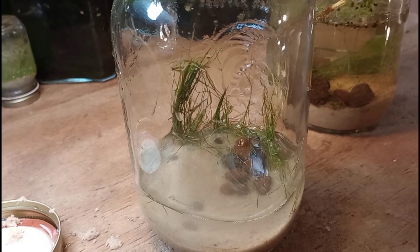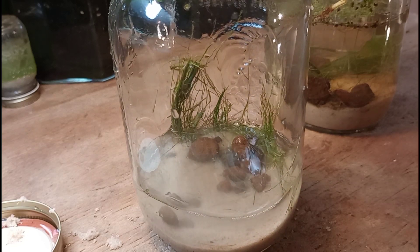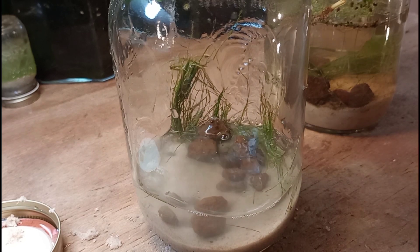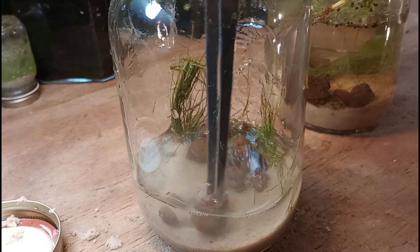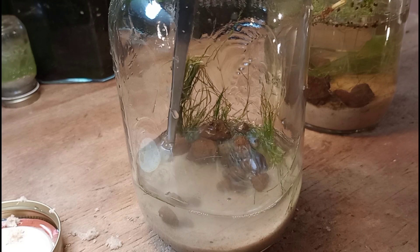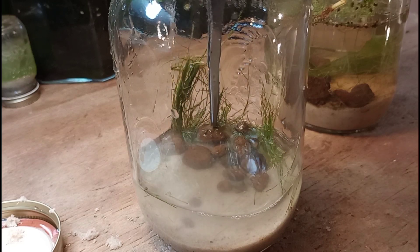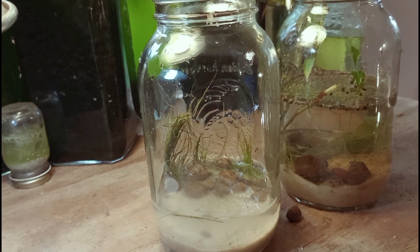We're not doing any fancy aquascaping here. Honestly, a jar this small, you can't get too creative with aquascaping. I am applying my stones and moving most of them towards the rear of the jar. This will help to keep the plants in place until they are rooted and settled. It'll also look pretty nice — it looks a little bit like lava rock, but I assure you these are local Georgia stones. I just have to find them underground.